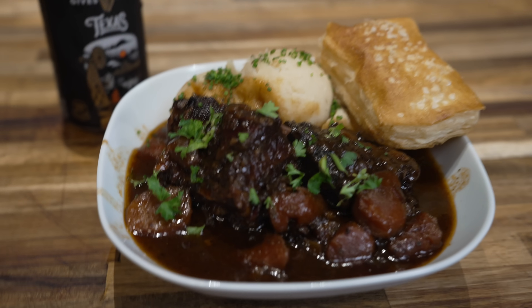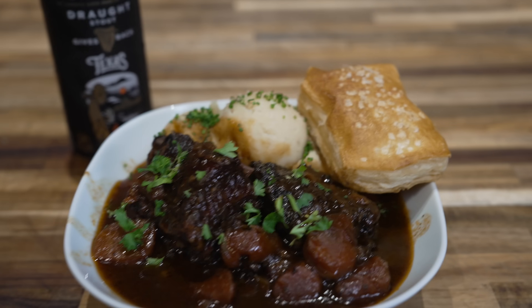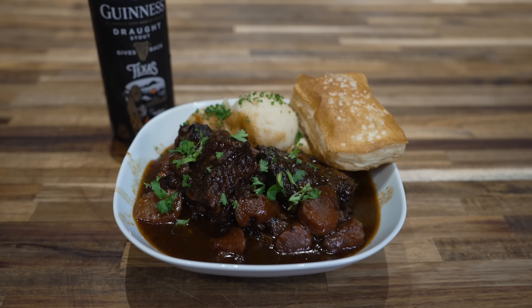What's going on everybody? Welcome back to Judd's BBQ. My name is Bradley Robinson and today I'm going to show you how I made this beautiful, delicious, smoky, beefy, amazing smoked Irish beef and Guinness stew.